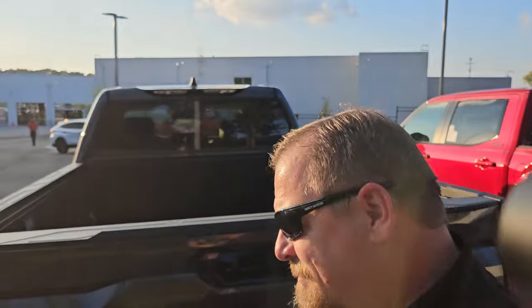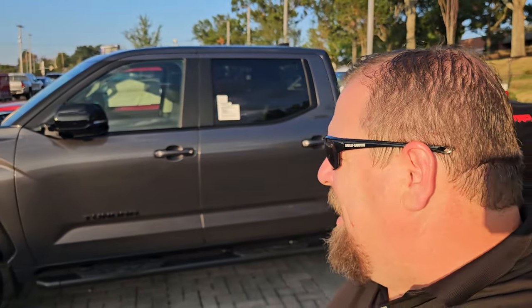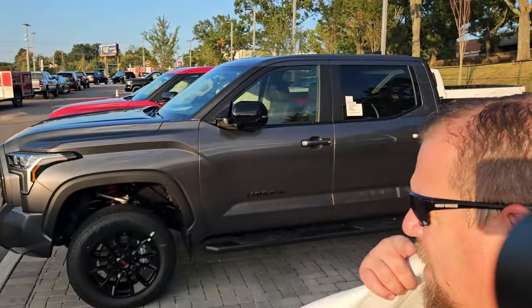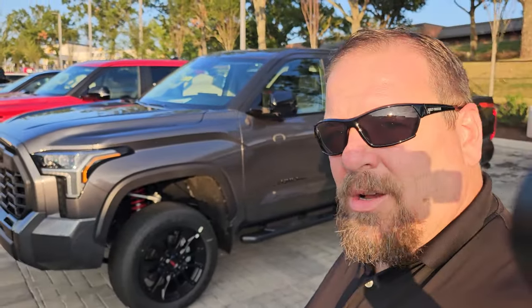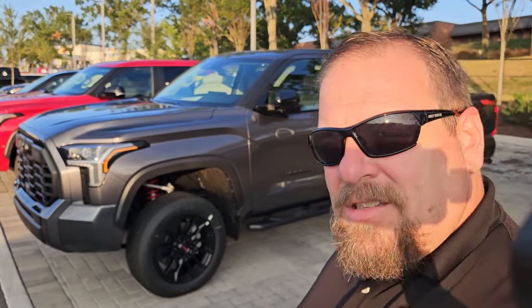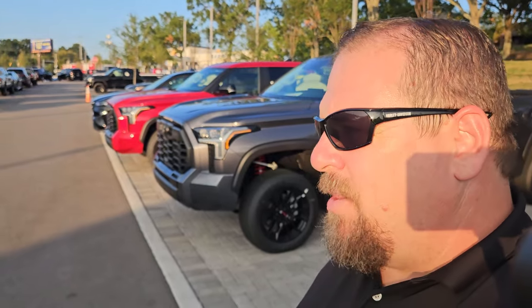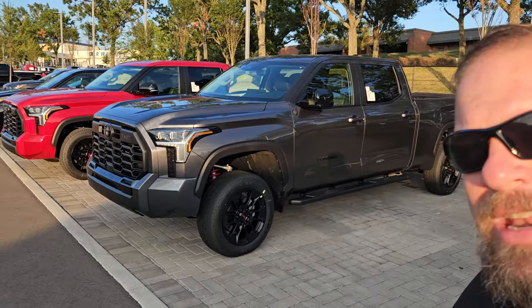So tell me what you guys think. Do you want the lift kit? The price isn't bad. Adding it to a current truck might be a little cost-prohibitive, but that's to each his own. Having it already on a new truck from the factory — I like that idea, especially since it's covered under the factory warranty. So you don't have to worry about anything being done wrong. Reach out to me at buyatoyotanashville@yahoo.com. You guys have a great day — talk to you soon!